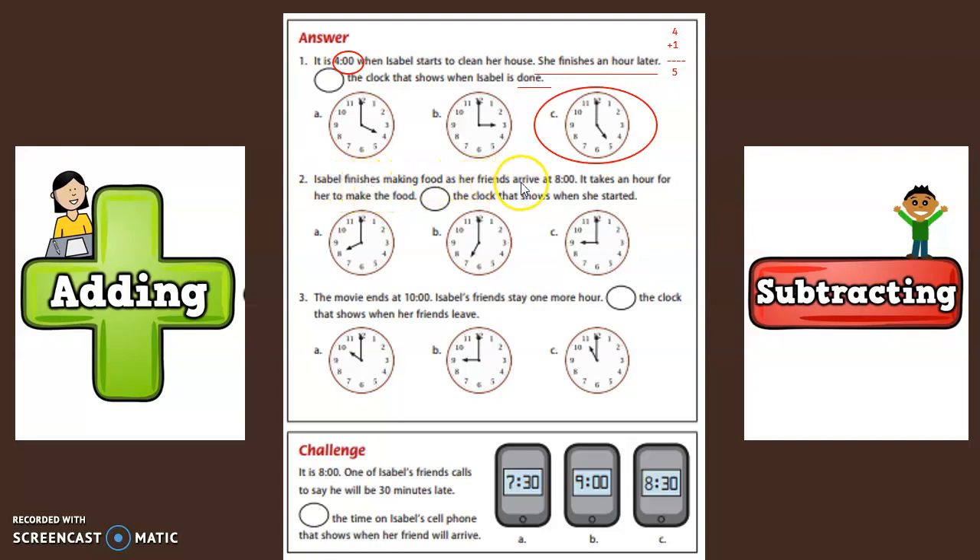Isabel finishes making food when her friends arrive at eight. It takes an hour for her to make the food. Circle the clock that shows when she started. If she ends at eight and it takes her one hour to finish, we have to find when she started. So are we adding or subtracting? Yes, we are subtracting. Eight take away one equals seven.